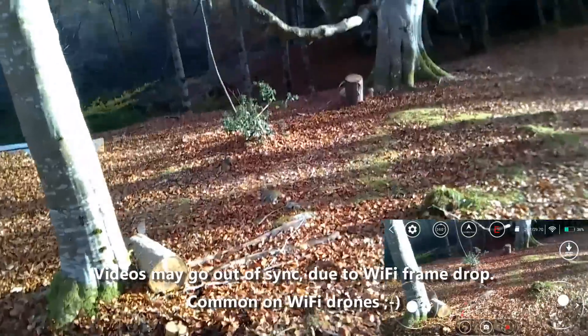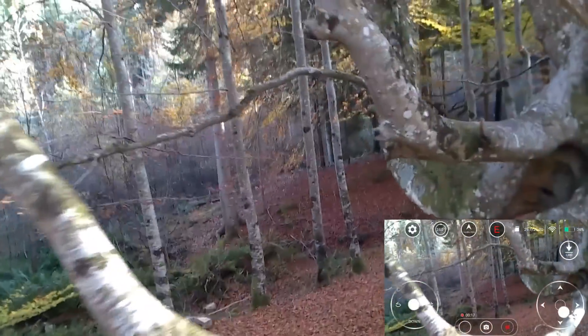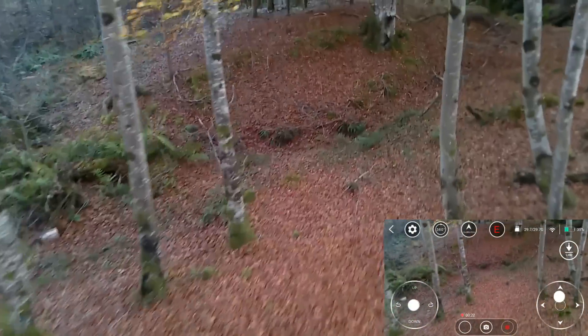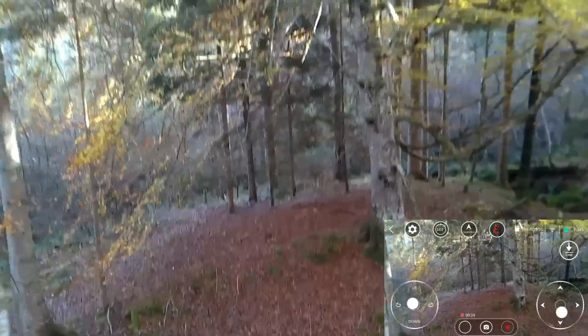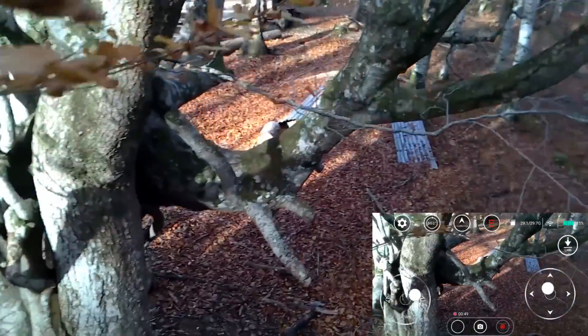There was also a little bit of breeze coming through at times and it handled it really well. Pretty impressed with that because it is a tiny little quad, but it does a really good job, and the position hold works really well — you just literally let go of the sticks and it will just stay in position.